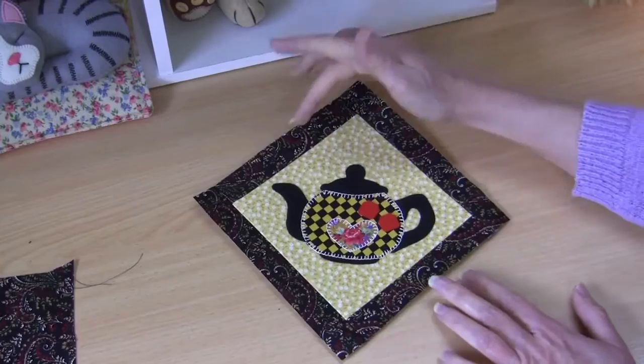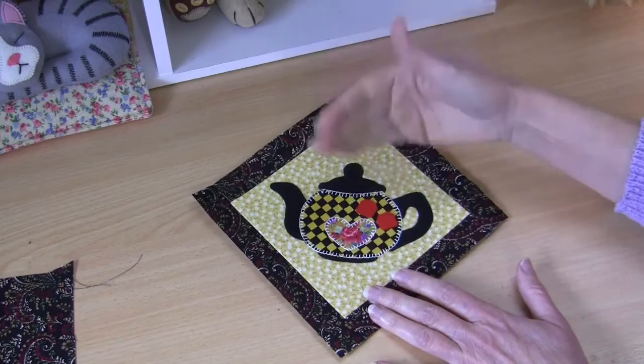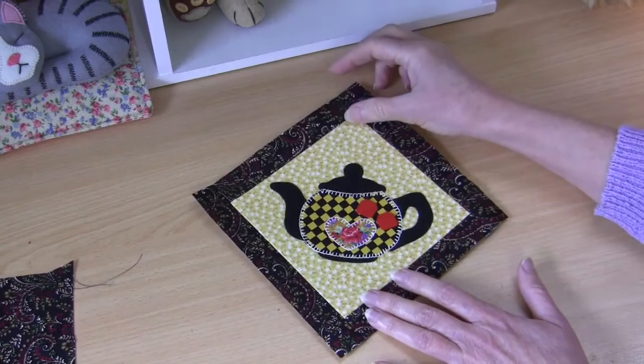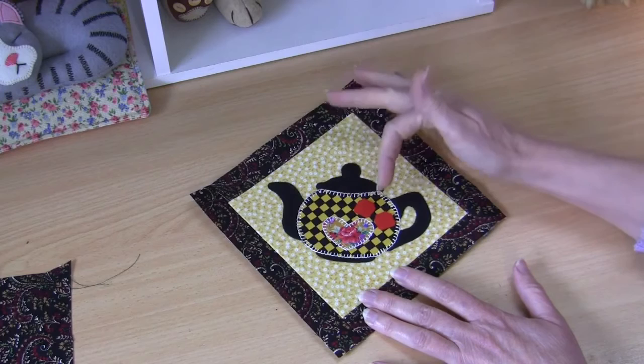Now that my borders are on and my quilt front is nicely pressed — when I'm working on any project like this I do tend to press at intervals all the way through. You just end up with a better finished result and it makes sewing easier. Take the time to press between each application if you can.